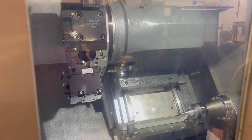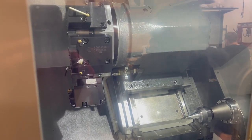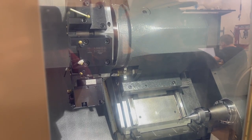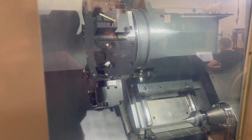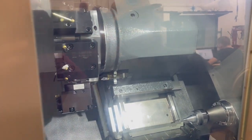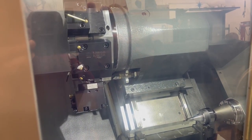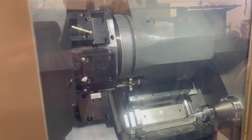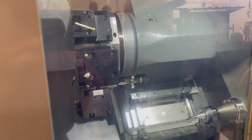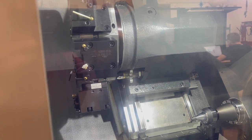We're going to index the turret. Now moving the axes — okay, Z, X, and the Y.